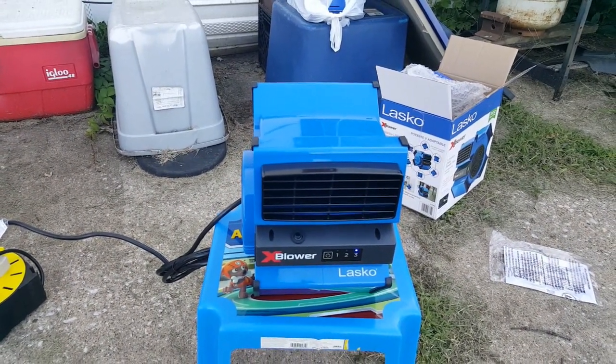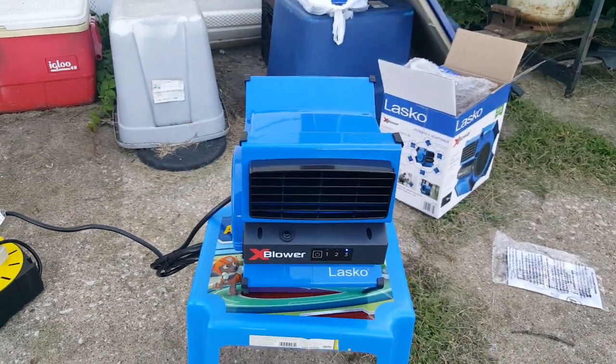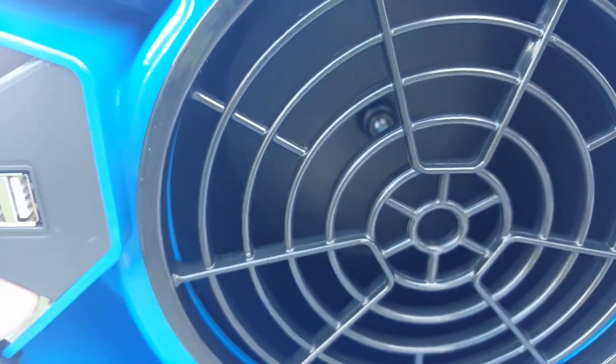I ain't gonna bother doing the whole speed thing because personally, you've seen one, you've seen them all. Well, actually, I don't think you've seen one. There's six feet of cord.